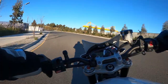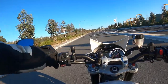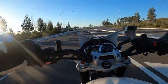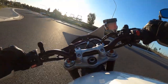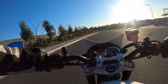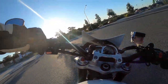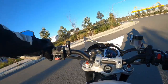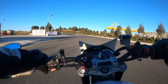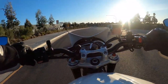I want to get rid of those chicken strips. I'm more confident dipping in at speed. I don't get that much though. I don't want to drop this bike — it's really nice and shiny and immaculate. Brake, stabilize suspension, tip... no, I could have done better than that.